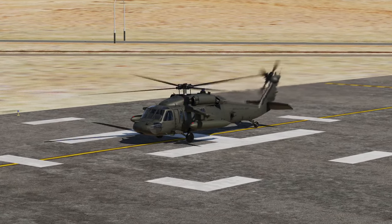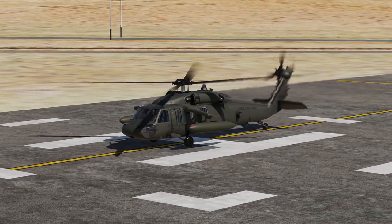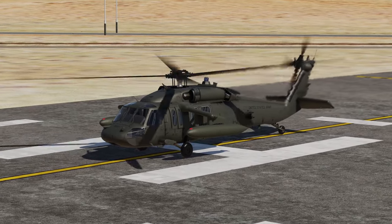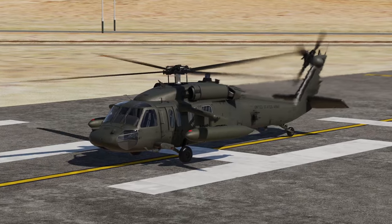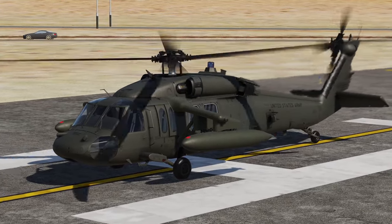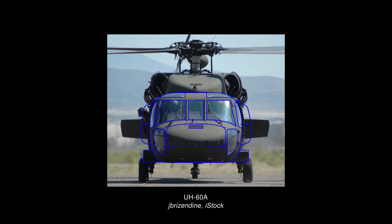The external model looks alright at first glance — it resembles a Black Hawk and you wouldn't mistake it for anything else. Unfortunately, it falls apart under closer scrutiny. Issues like these are going to be more apparent to people intimately familiar with the aircraft — engineers, pilots, maintainers, those sorts of people. The overall shape is just generally off. To better convey the errors, I've created overlays that compare the 3D model to some of the best photographic references I could find.